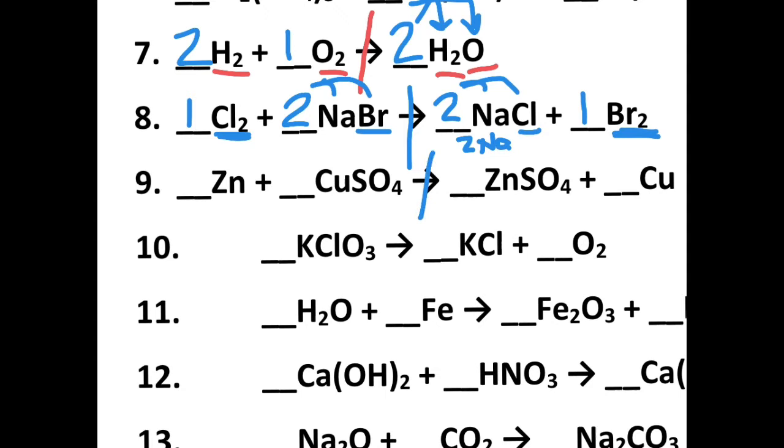Let's take a look at the next one. I've got zinc, copper, sulfur, and oxygen. I've got one zinc, one zinc; one copper, one copper; one sulfur, one sulfur; four oxygen, four oxygen. That means this thing is already balanced all the way across. Nice — that was short.